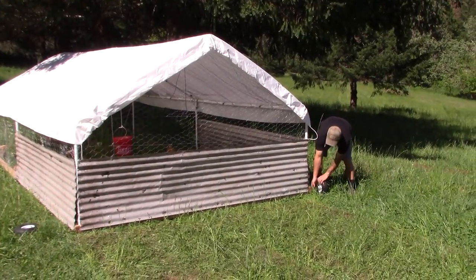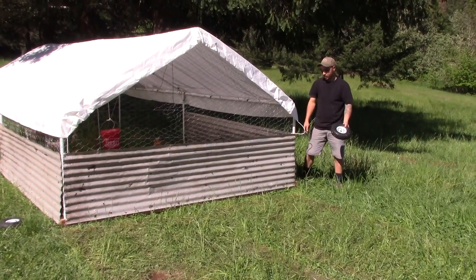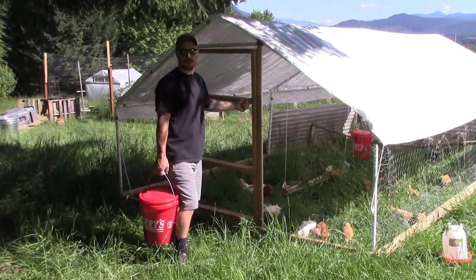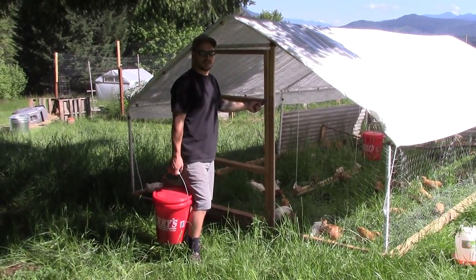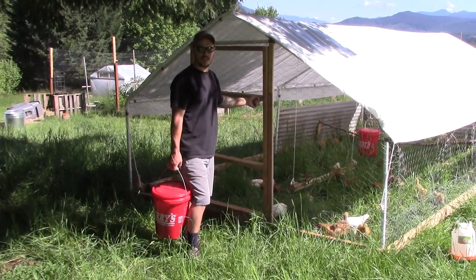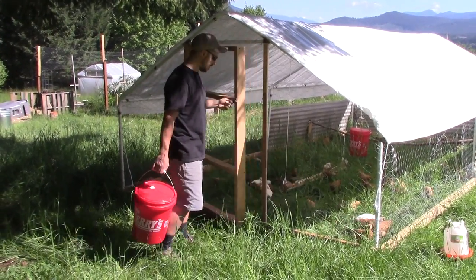Alright, we've got the tractor moved forward. Next step is to make sure you take these wheels off because the chicks will come underneath and get out on you. With about 60 birds in here, we need to move them every one to two days and give them new grass to forage on.